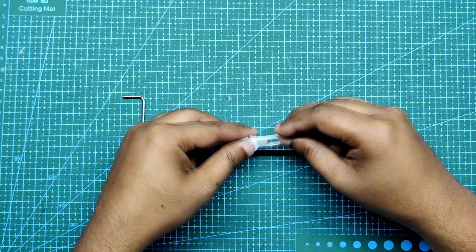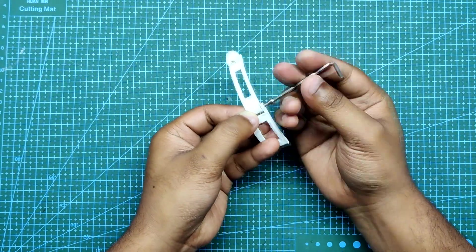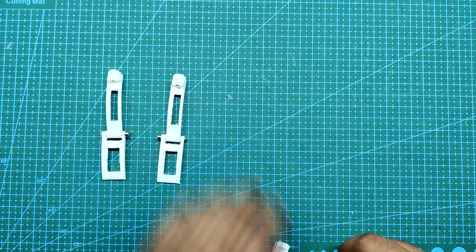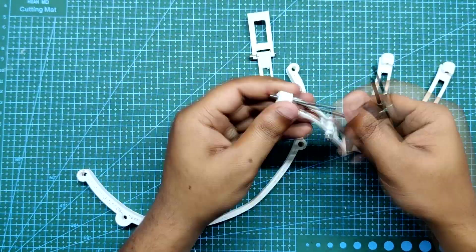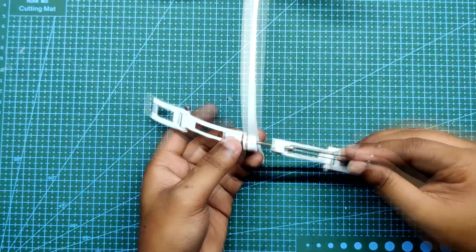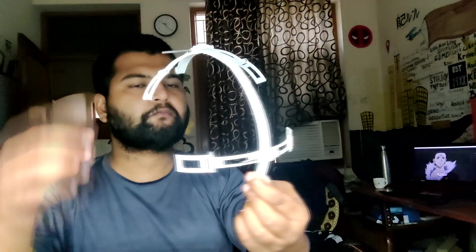We start the assembly by first connecting the lever with its support part using an M3 nut and bolt. We prepared three more lever support setups so we can assemble them all with the main arc. Next, we connect the lever support setups with the main arc structure using slightly longer M3 nuts and bolts. The frame is now ready.